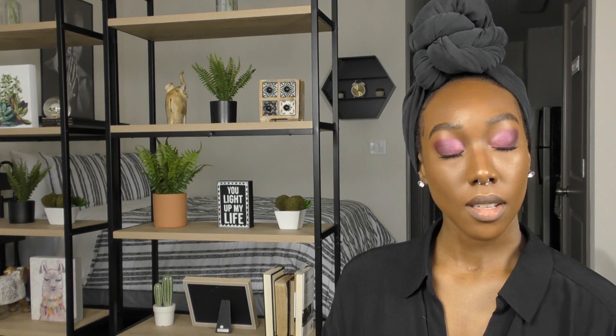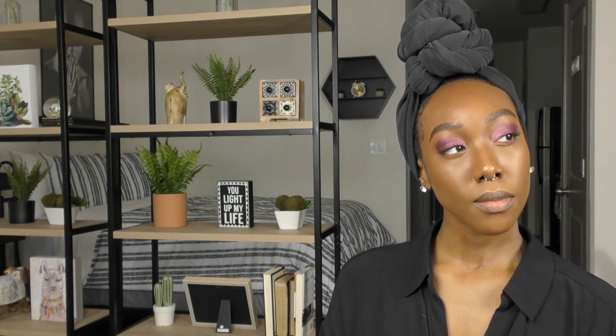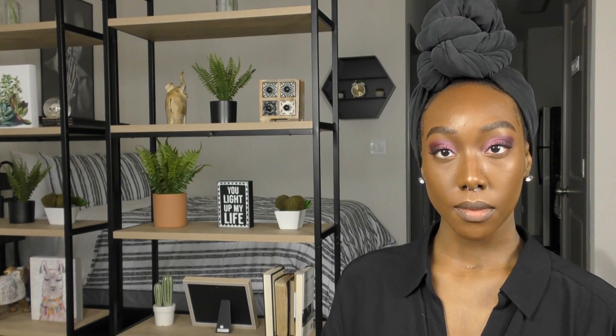So this is the final look. I hope you guys enjoyed this video. Be sure to thumbs up and subscribe to my channel. Thank you guys for watching and I'll see you guys next time. Bye-bye.